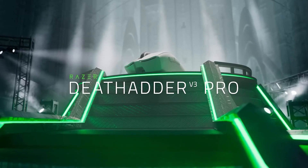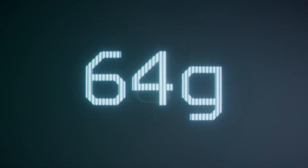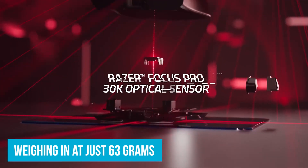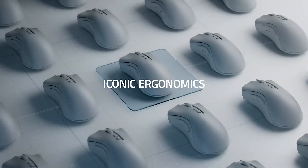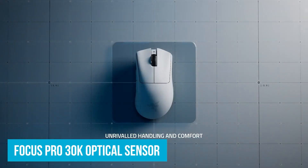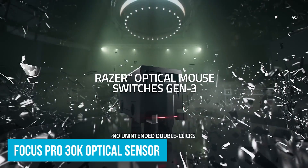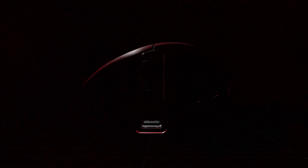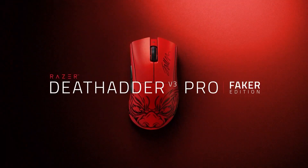At number three, the Razer DeathAdder V3. This line is designed for pros, so it's definitely a mouse I would recommend for gaming. It comes in at 63 grams — it's not the lightest mouse, but it is one of the lighter ones. The way you can grip it is definitely more ergonomically friendly, and I like their HyperSpeed wireless connection, so you're not going to have any lag as you move along with that mouse.